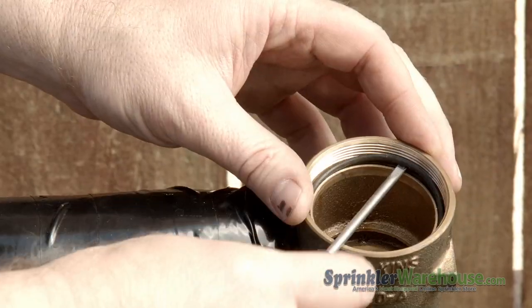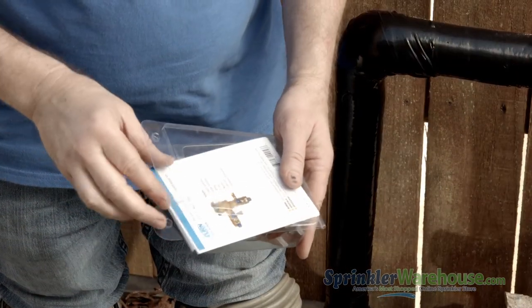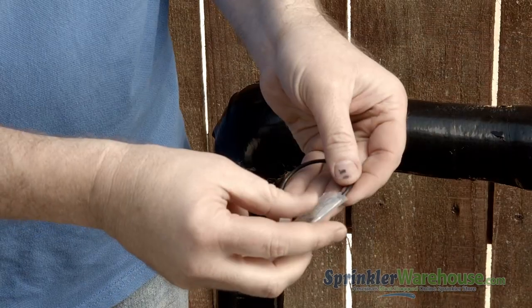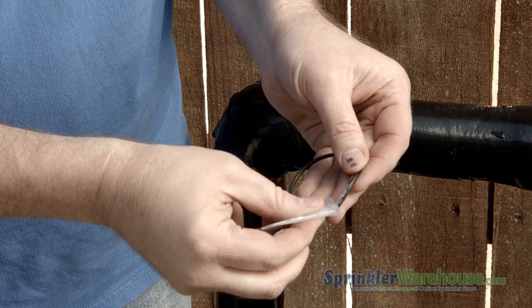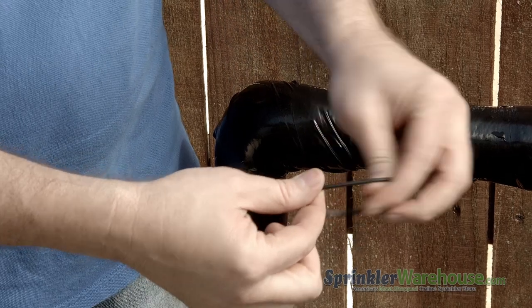Remove the O-ring with a flathead screwdriver. Please be careful not to damage the groove that the O-ring sits in — that could be bad. Install the new O-ring. There's a packet of grease included; it's not necessary, but you can put the grease on the O-ring to make installing it easier and help it seat properly.